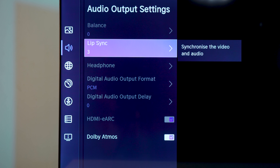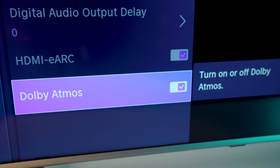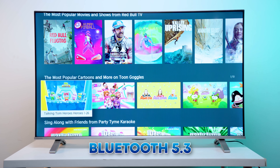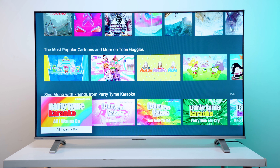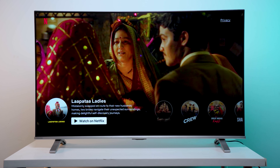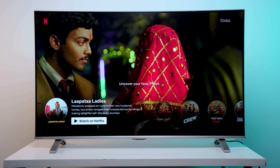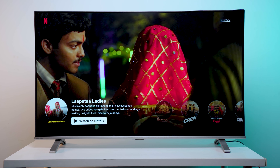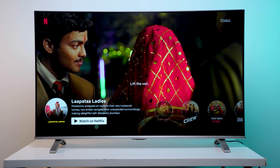This TV supports Dolby Atmos, Dolby Audio, and DTS:X. It also has Bluetooth 5.1. If you are in a room and don't want to disturb others, you have a headphone connection. You will be able to enjoy movies and experience quality audio through headphones as well.